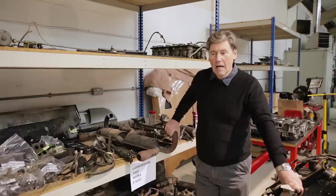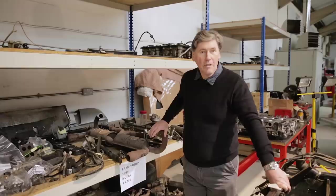That concludes the second Tyrell's Classic Workshop video. I hope you've enjoyed it. Thank you to all those people who supported the first one, and if you do like it, subscribe and I'll be back with another one soon.